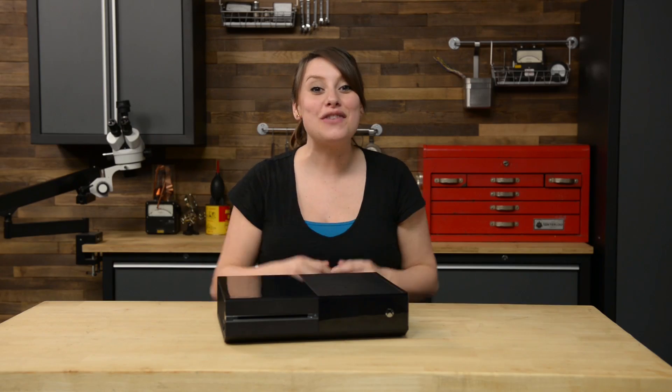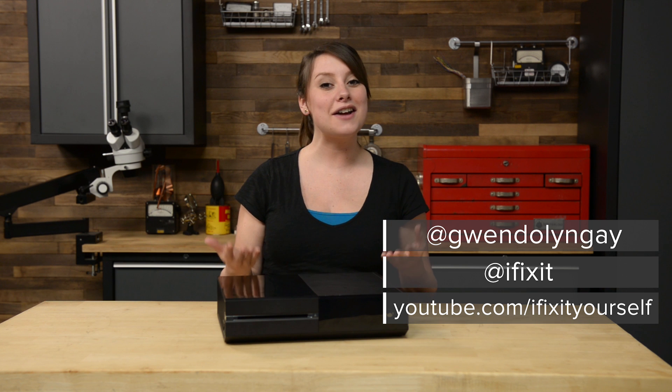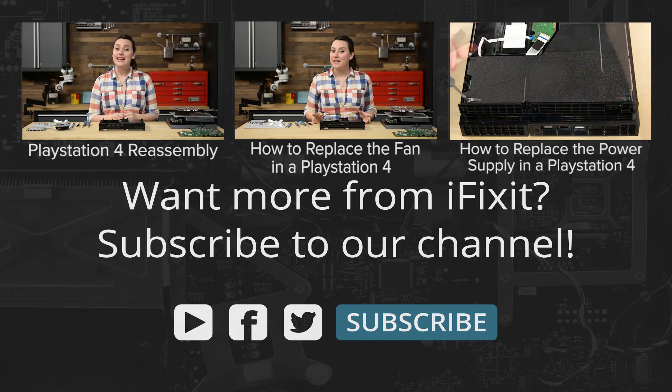And we did it. You can find all the parts and tools you need for this and many more repairs at ifixit.com. Let us know how it goes. You can find me on Twitter at Gwendolyn Gay and follow iFixit at ifixit. Don't forget to subscribe to our YouTube channel to stay up to date on all our latest teardowns and repair videos, and give us a like on Facebook at facebook.com/ifixit.